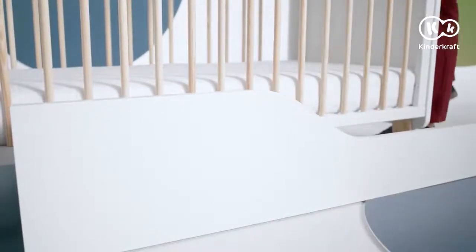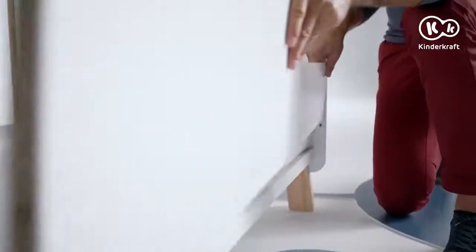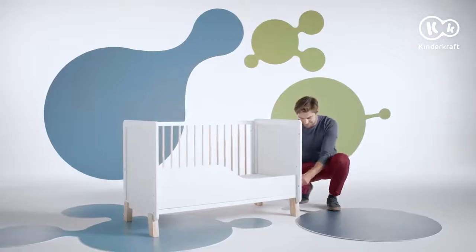For the oldest children, replace the high longer side with this low profile wall — it retains the mattress inside the bed. After dismantling the long side, insert the low wall here and tighten it with three screws.